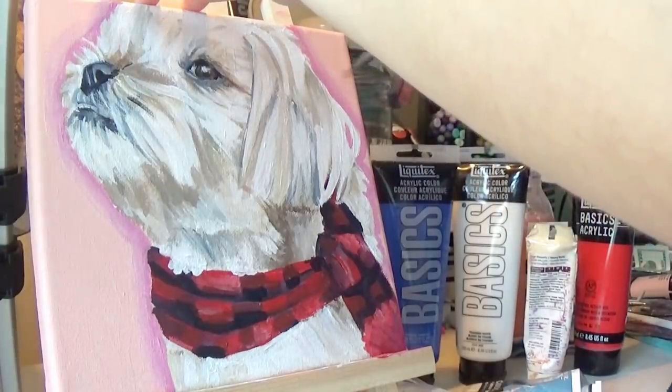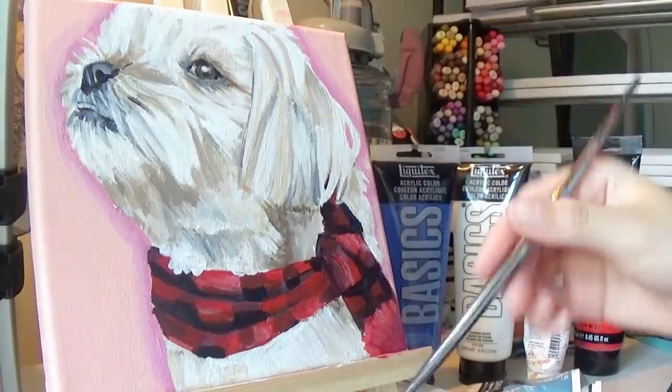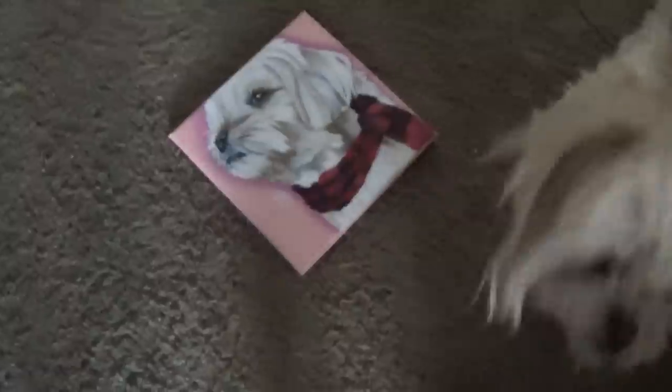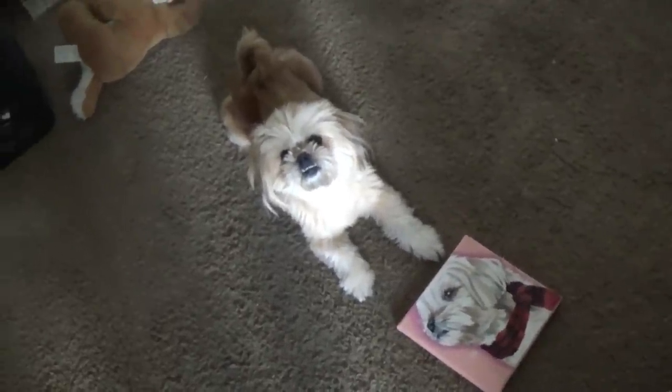And that's my dog, that's my baby! Zola, do you like the painting? Look, it's you! She's just looking at me — okay, a little rude, but so cute. I love you.